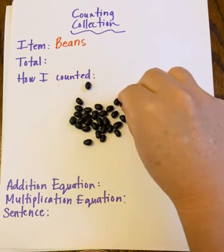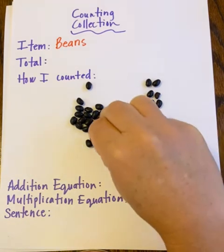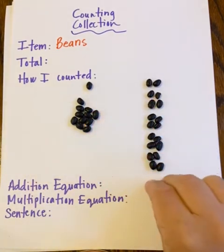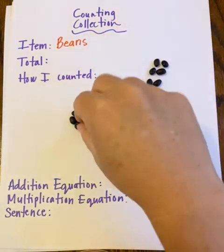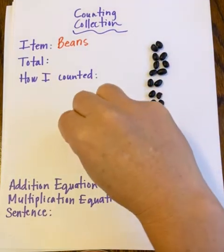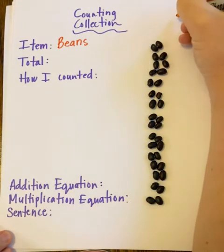Now I'm going to count by twos the first time: two, four, six, eight, ten, twelve, fourteen, sixteen, eighteen, twenty, twenty-two, twenty-four, twenty-six, twenty-eight, thirty, thirty-two. It's an even number, no leftovers. So I'm going to write this number — 32 — up here, but not in my total yet because I want to double check.